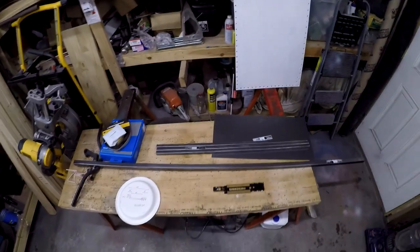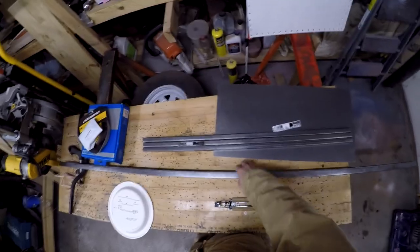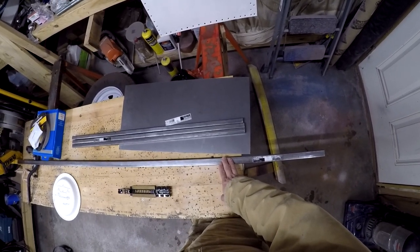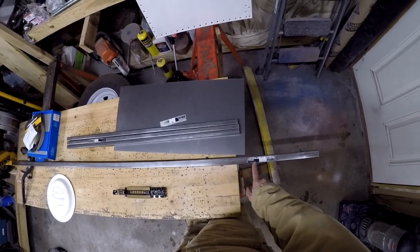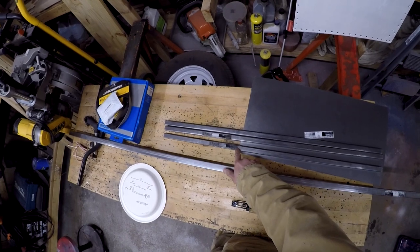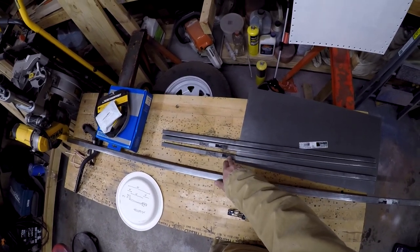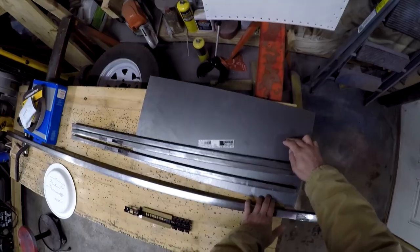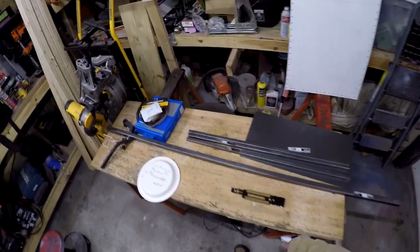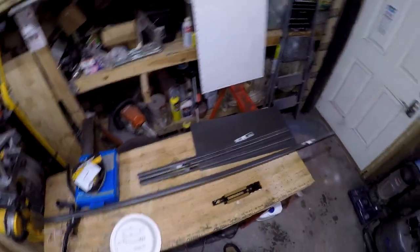I went to Home Depot and I found this kit. We have some one-by-one square tube — one by one, 1/16th thick, 72 inches long. These three are all the same: 3¼ by 3¼, 1/16 thick, 36 long. Also a 12-inch by 24-inch, 16-gauge material. This is all steel, weldable. Got it for approximately 70 bucks.